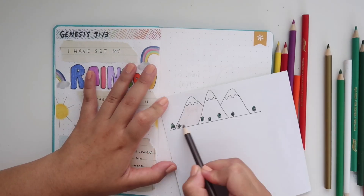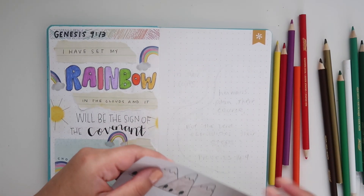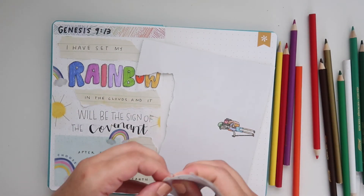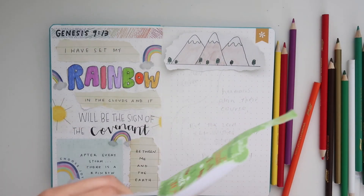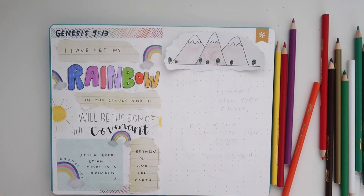Once I'm done coloring everything in, I'm actually going to rip it apart — kind of similar to the previous spread — so it has jagged edges when I glue it down. You can use scissors to make a clean cut, but I wanted the jagged edge look, so I'm just ripping this off and then we're going to glue this down and write out the verse.